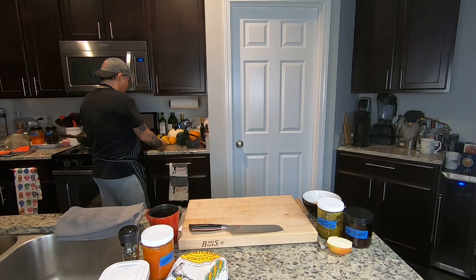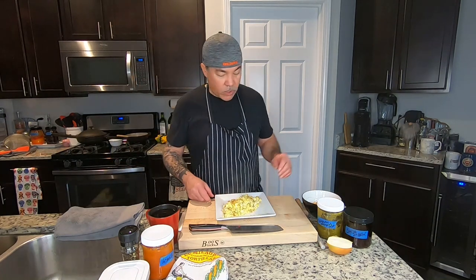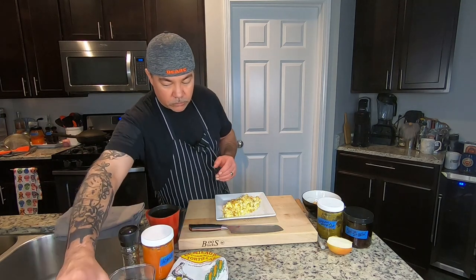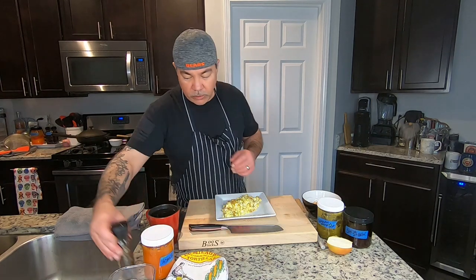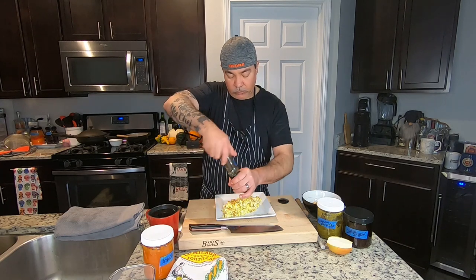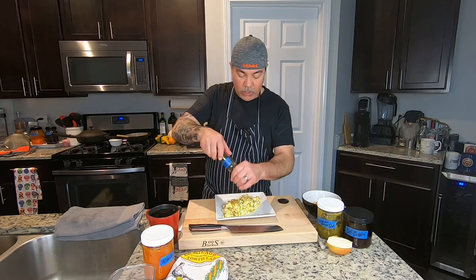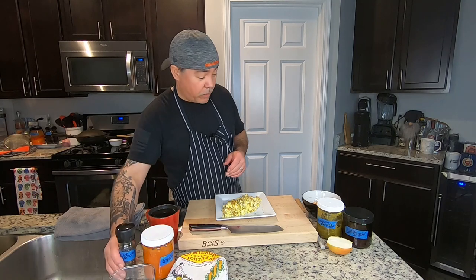A little bit of salt — not much, just a little bit — and a little bit of fresh cracked black pepper. Love some fresh cracked black pepper. Delicious, and it aids in digestion as well.